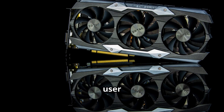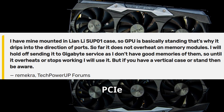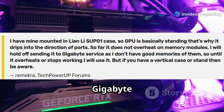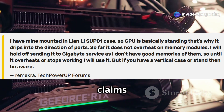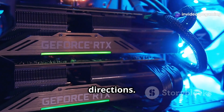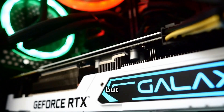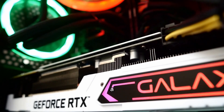The problem came to light when a user noticed the gel dripping towards the PCIe interface, especially when the card was mounted vertically. Gigabyte says it's no biggie and claims the card will function fine in all directions. They admitted that some early cards had too much thermal gel, but they didn't recall any cards or offer a clear fix.